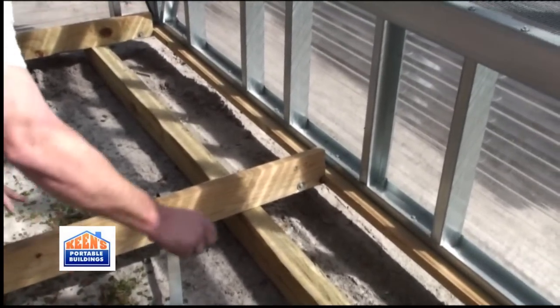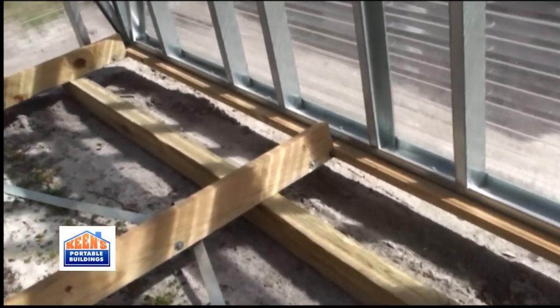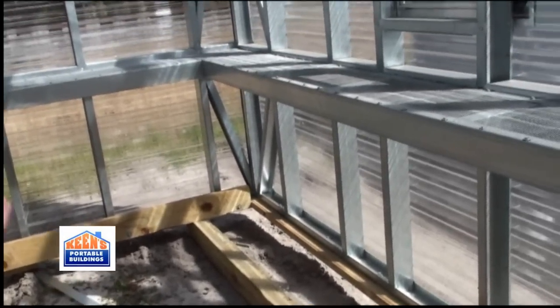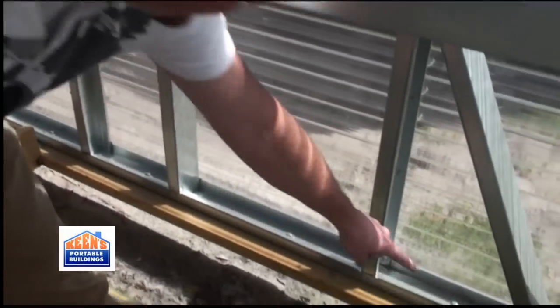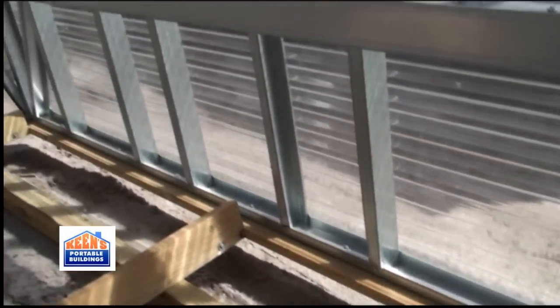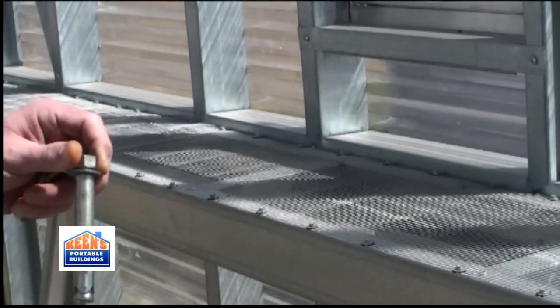Without a floor, all this comes out — your skids, all the inner boards, the striping. What we'll do is either anchor it to a slab, where we actually drill down through the bottom rail around the corners and anchor it down with a spread anchor here at King's Portable Buildings, which is actually just a sleeve anchor when we drill down through the slab.